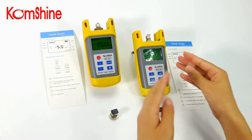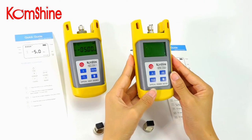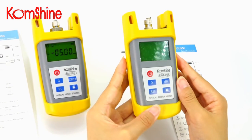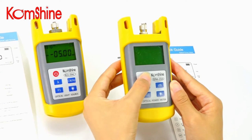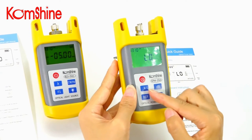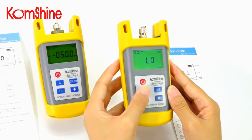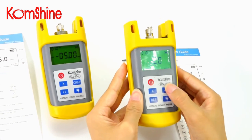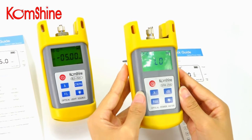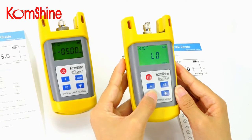Now for the power meter. Number one is the power switch. Next is the wavelength switch. Then the DB button, the ReF button, and the screen light.